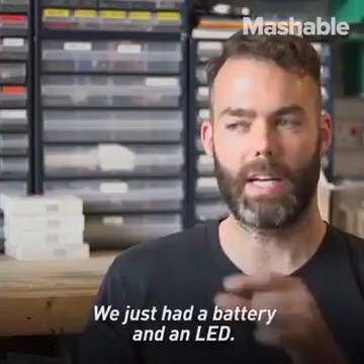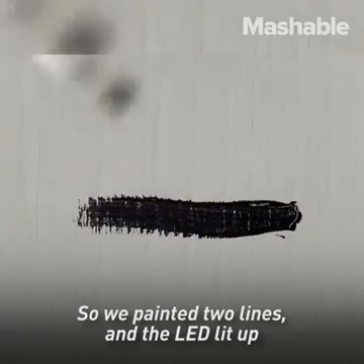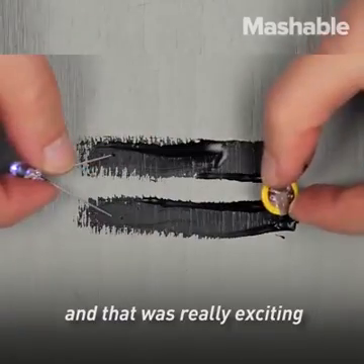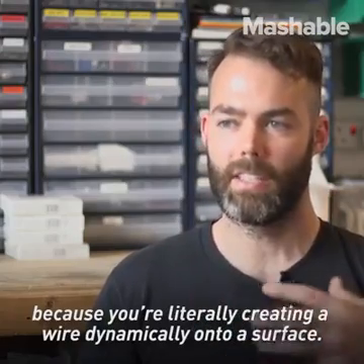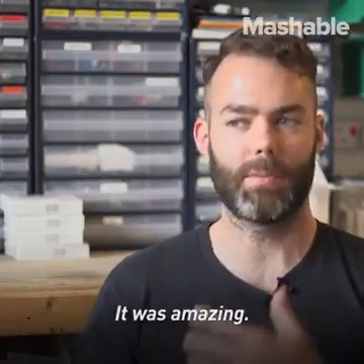We just had a battery and an LED. So we painted two lines and the LED lit up. And that was really exciting because you were literally creating a wire dynamically onto a surface. It was amazing.